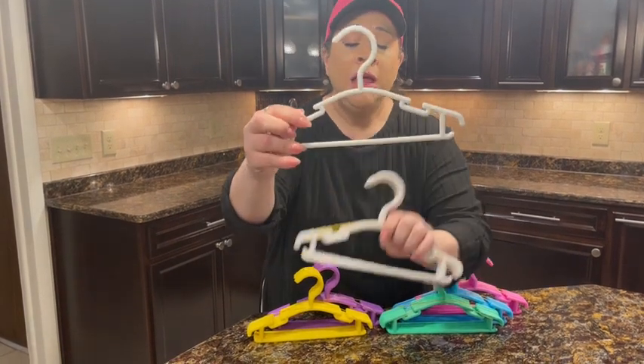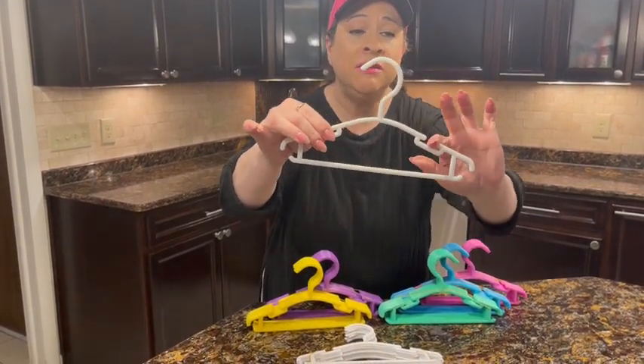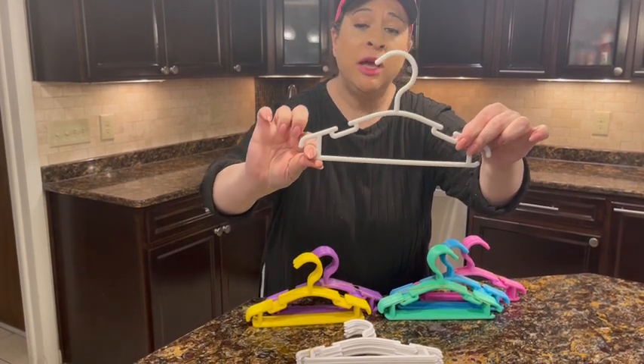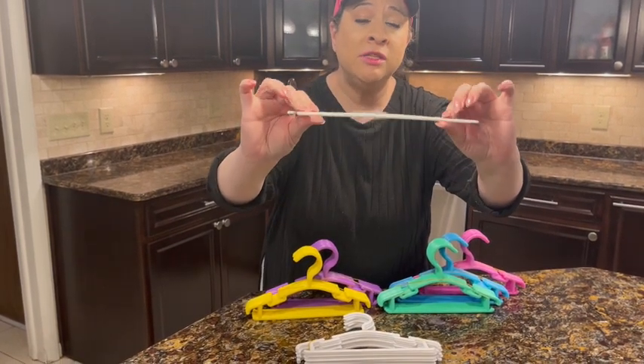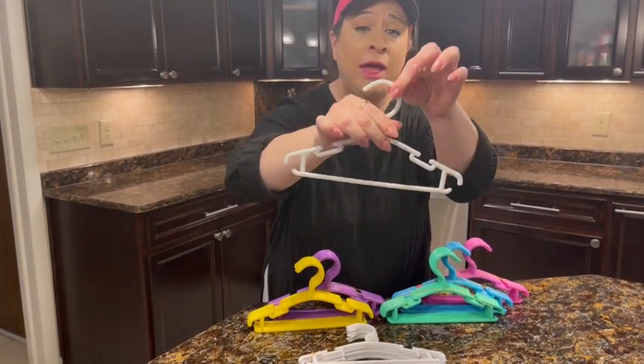If we look closely, there's a nice divot here for if you have a sleeveless item. There's also a nice place to hang here. As you can see, they're very thin and lightweight, but they're a very durable hanger.